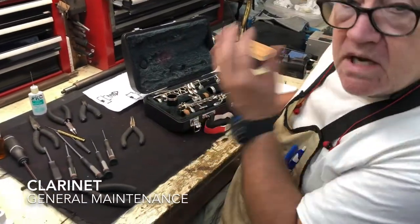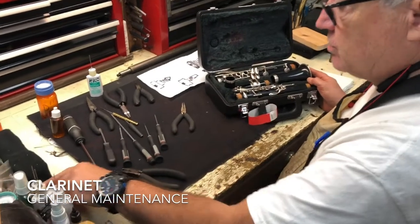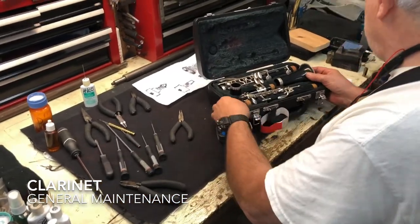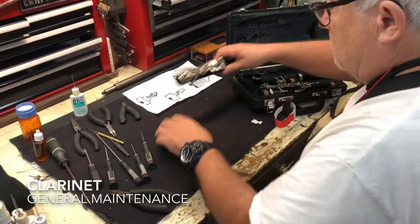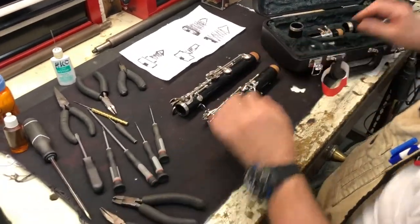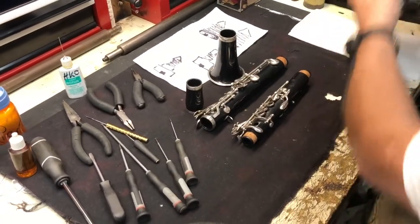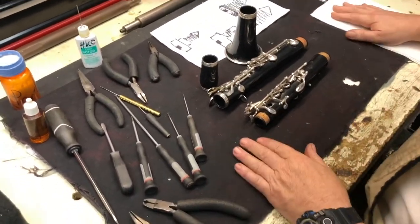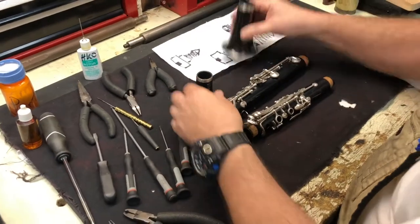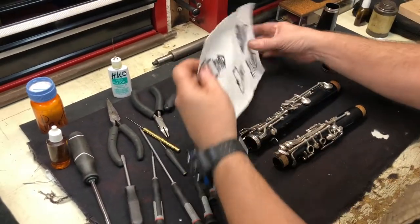We're going to do a clarinet general maintenance here. We've already laid out the tools so you can see what tools you require - we'll talk about those as we go. This is a regular Yamaha student model clarinet with no known problems. This is a general maintenance video.